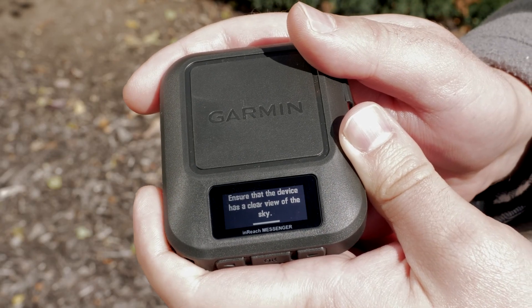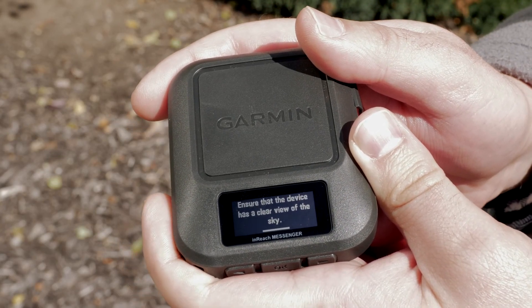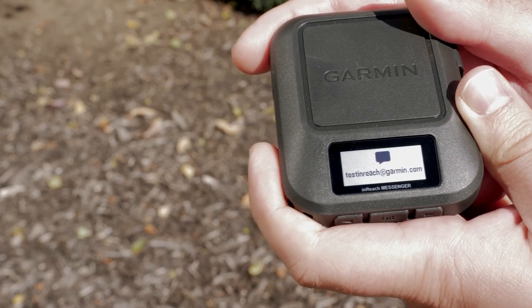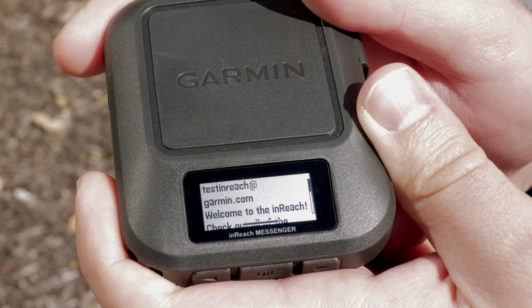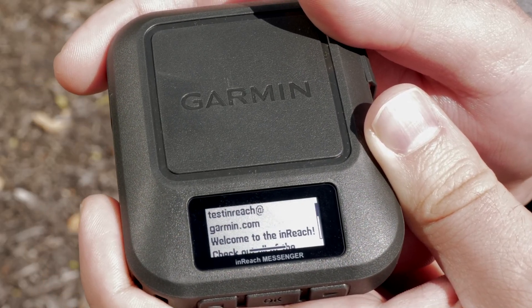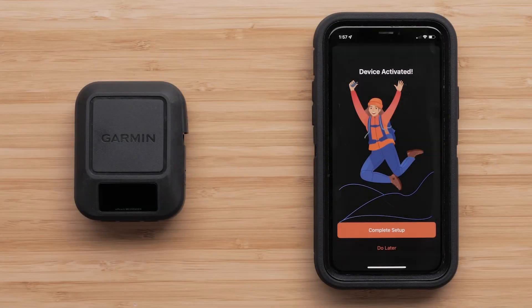Now, take the InReach Messenger outside with a clear view of the sky. It may take 20 minutes or more to complete the activation. A test message will be sent automatically to confirm a successful activation. Once the confirmation message has been received on the Messenger, it is ready to use. To learn more about the Messenger app, see our Messenger app setup video.